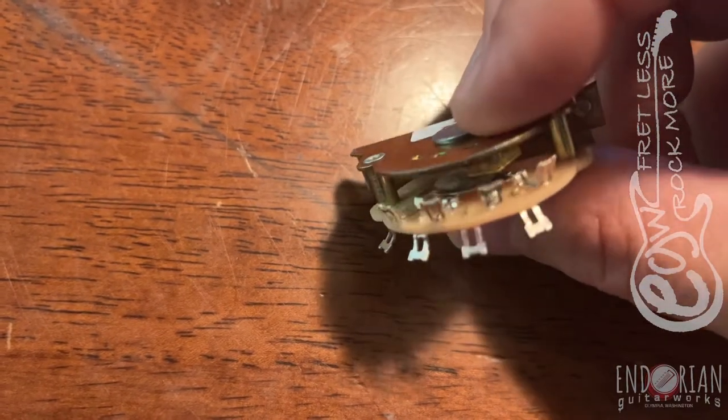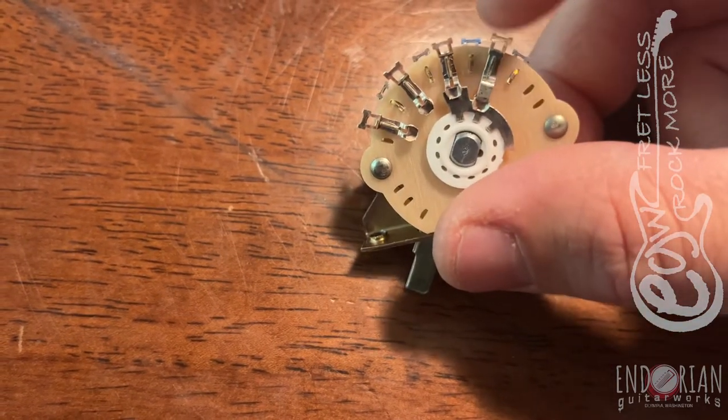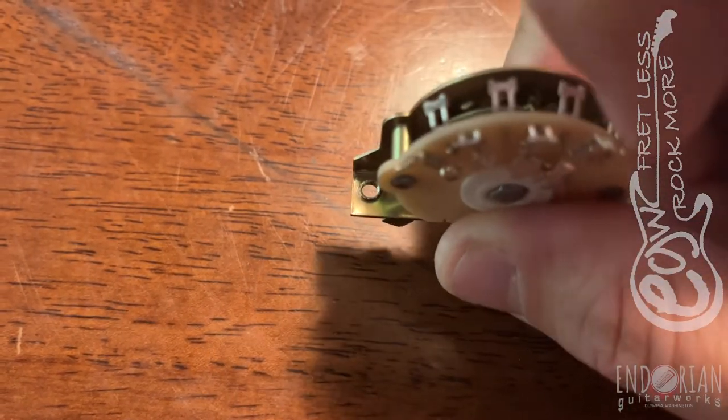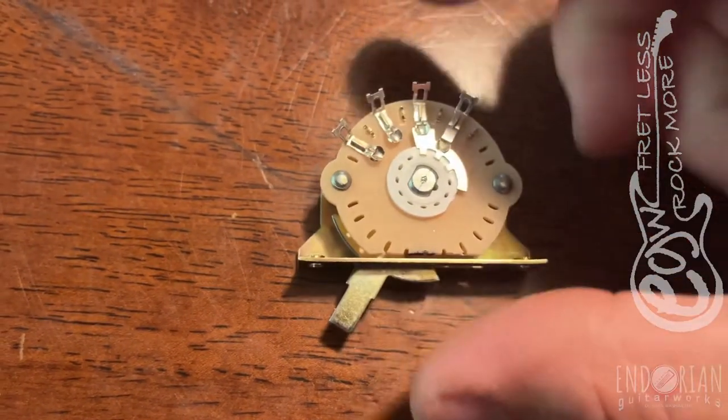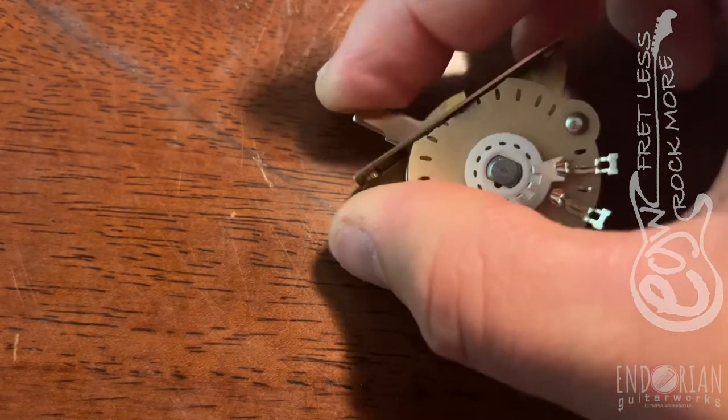A couple things to remember: because you're looking at opposite sides of a switch, you'll take the two output lugs — this lug and this lug — and they get soldered together. This basically works the same way the other switch did.